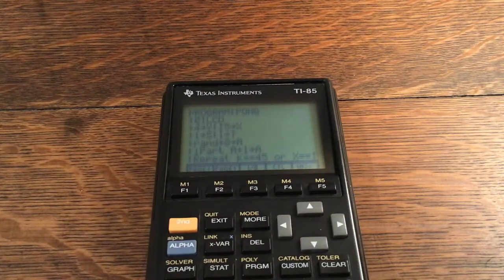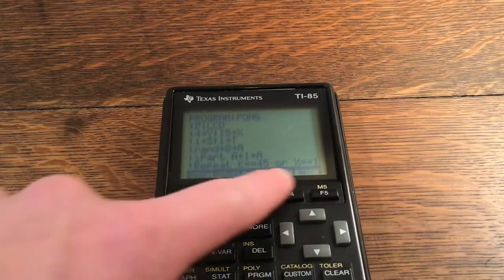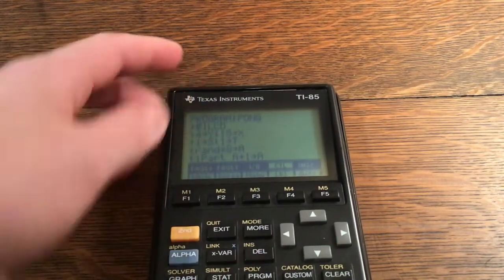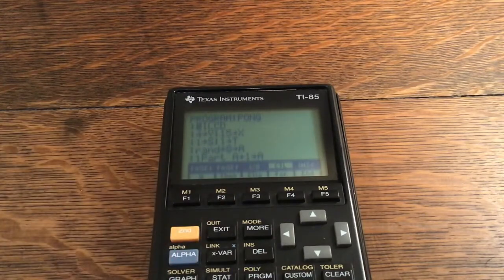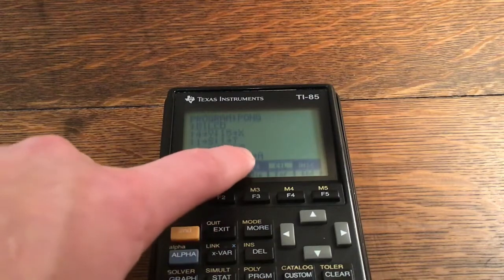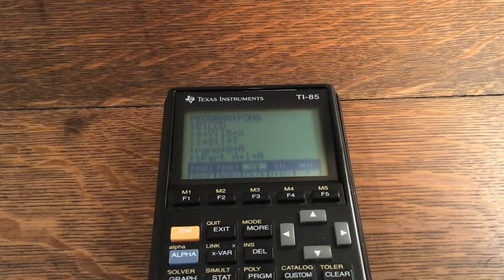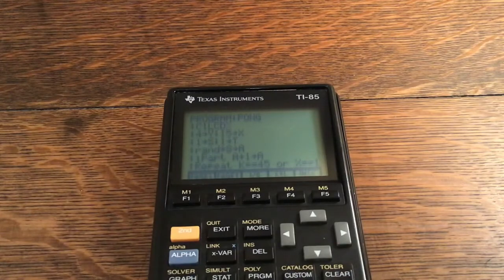The first command in the program is ClrLcd, which is the TI-85 equivalent of ClrHome. I initially looked in the Control tab but didn't find it there even after pressing More. It's actually in the IO tab — press Second and F3 to get there, then press More, and ClrLcd will appear. ClrLcd is just named a little differently because the TI-85 has an older OS, but it functions the same way.